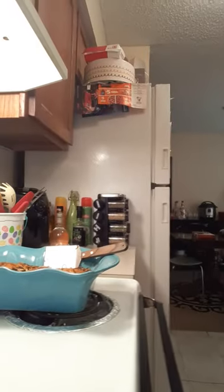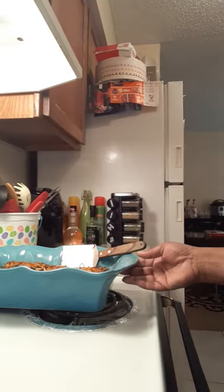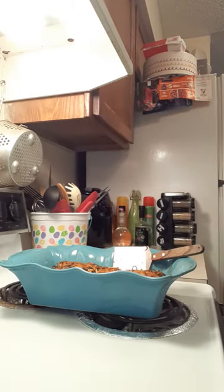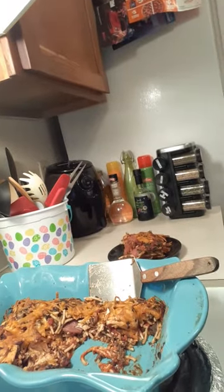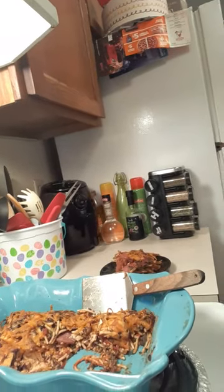Hello everybody, remember I made the video about the spasagna, where I took leftovers with chicken, spaghetti noodles and stuff like that, and made what I call my spasagna. This was the actual spasagna I made with the leftovers — check out my other video titled 'Spasagna' and it'll tell you what I put in it.